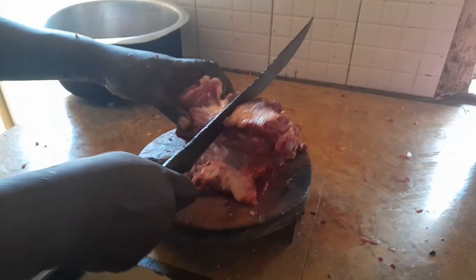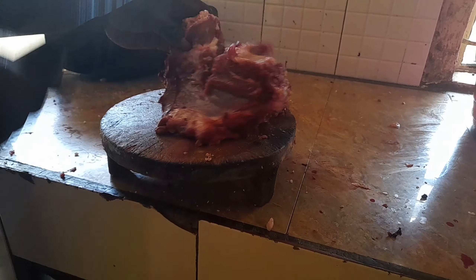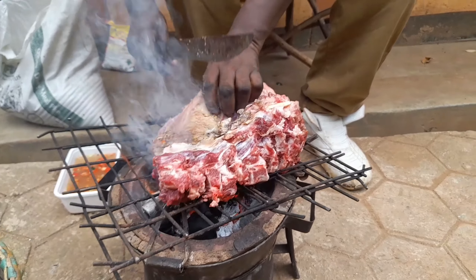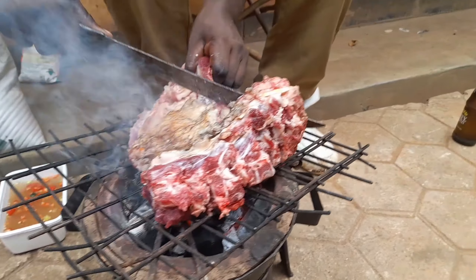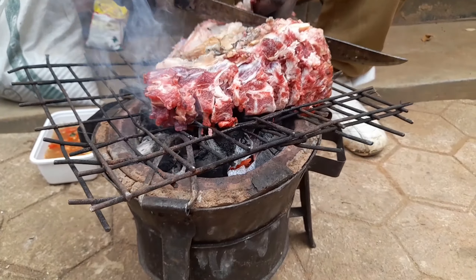We had slaughtered a sheep early in the morning, so that's my dad cutting the meat into pieces so we can cook and have a delicious meal — both roasted and stewed. The sheep has so much fat. My dad also went ahead to make nyamachoma for us. In case you're not from Kenya, nyamachoma is roasted meat on the fire, and that is what we enjoy during celebrations mostly.